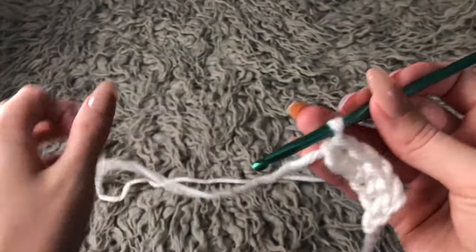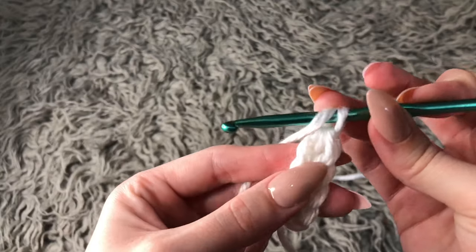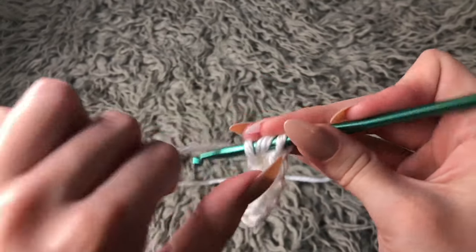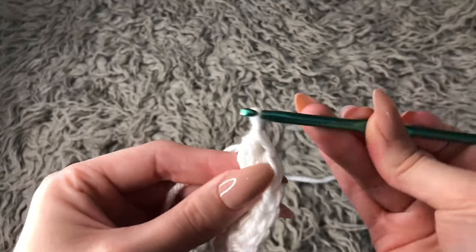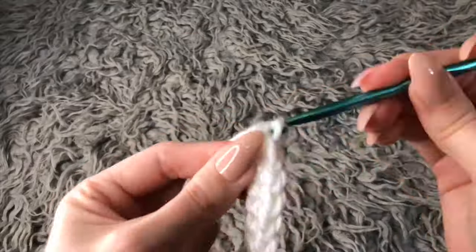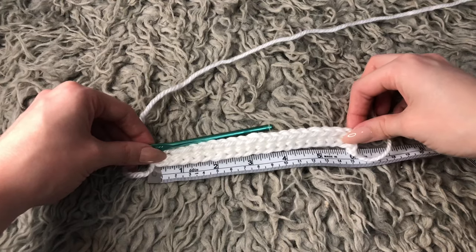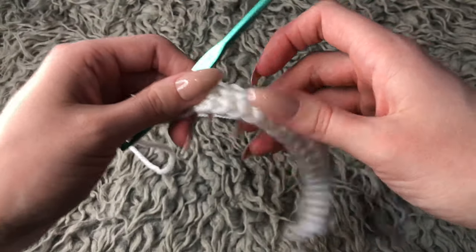You continue the same steps for the whole row until it reaches six inches. Just keep yarning over and going through all three loops, continuing the same process. I crocheted this to six inches, and now that it's six inches, I'm going to start on the second row.